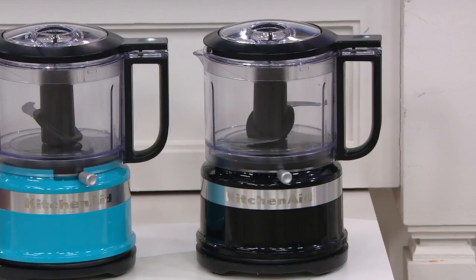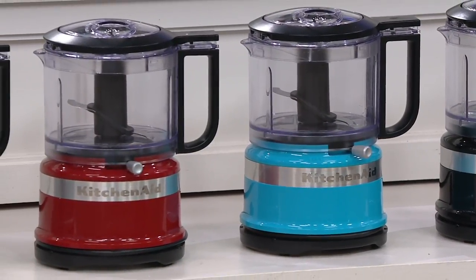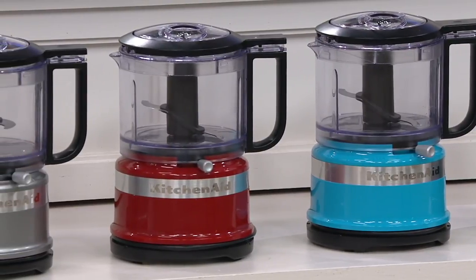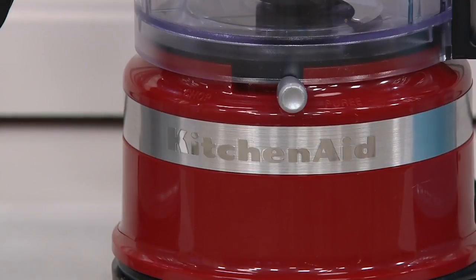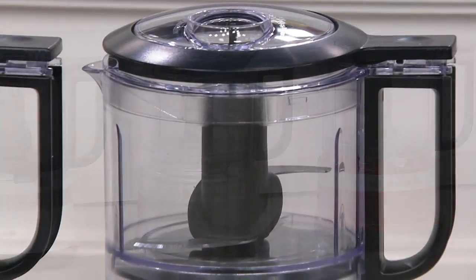First up is black — always a beautiful choice for a modern kitchen. The second color is crystal blue. These colors, by the way, are going to match back beautifully to your other KitchenAid pieces of the same name. Next up we have red, always a popular foodie color. Then we have contour silver, which was wicked popular during our recent KitchenAid hand mixer today special. We do have contour silver in our three-and-a-half-cup one-touch chopper.